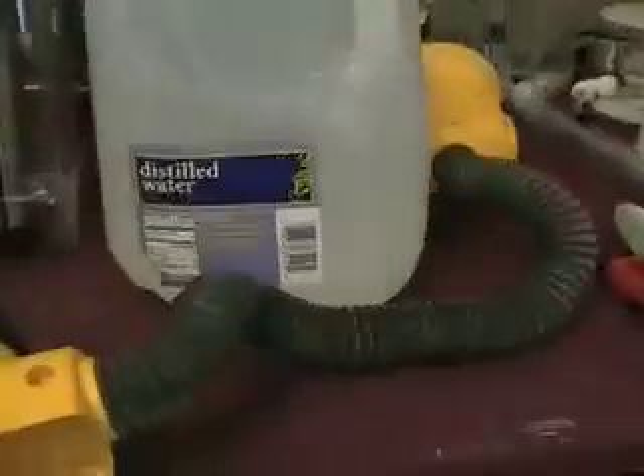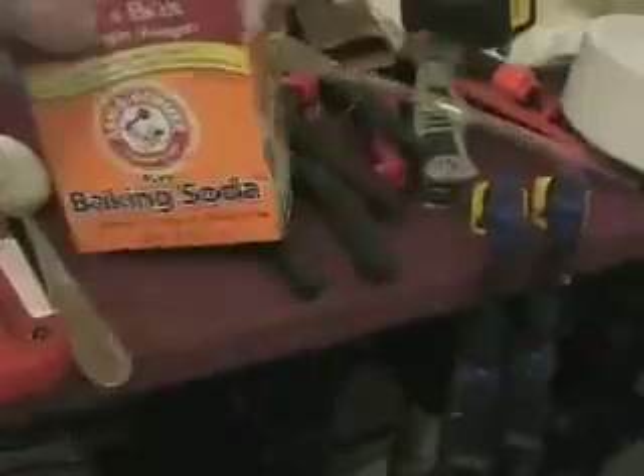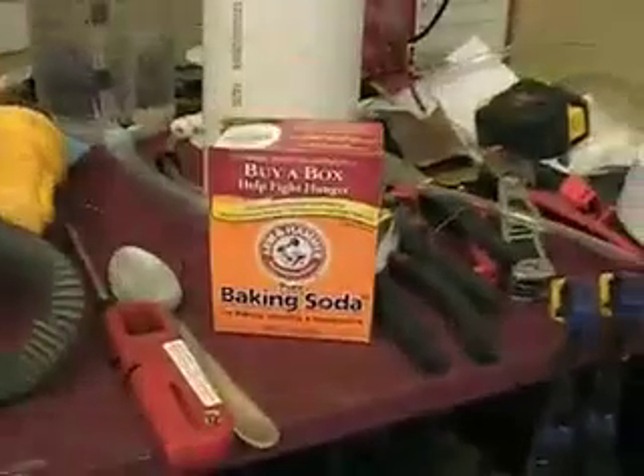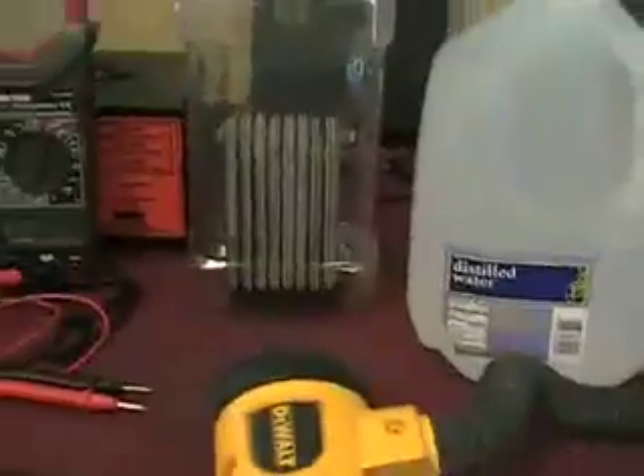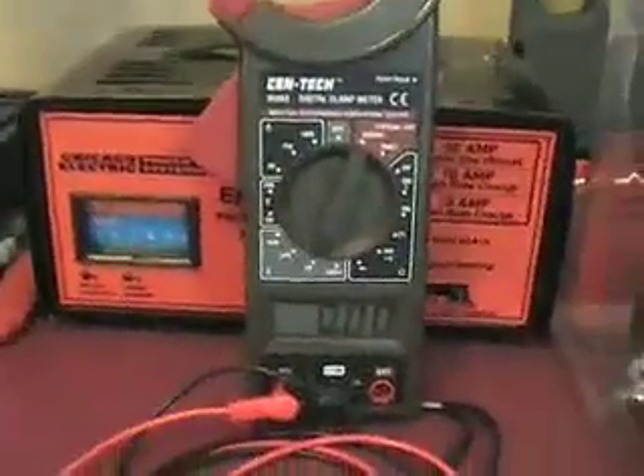Hey everybody, Steve here. We're gonna take the SMACK booster cell - it's all ramped up and ready to go in the container - and we're gonna test it out and see what kind of production we get. First of all, I want to show you that we got a bottle of distilled water. I don't have any KOH or NaOH, so if I use anything it's gonna be baking soda, but I won't use that in my vehicle.